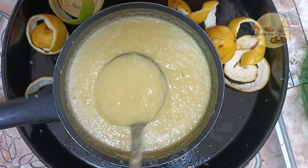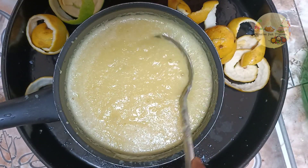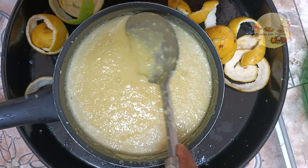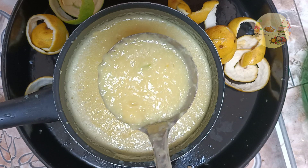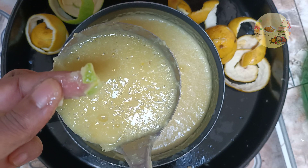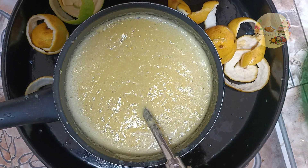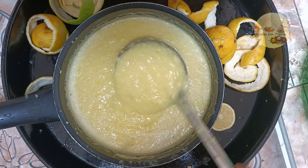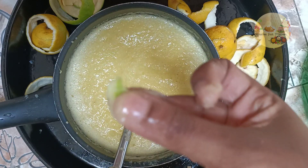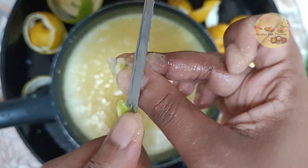Donc là c'est bon, j'ai mixé. Quand vous mixez et que la peau est dure, vous pouvez le faire avec le couteau. Je vais vous donner un exemple : quand vous mixez et que la peau n'est pas assez petite, vous pouvez la réduire encore davantage avec le couteau.